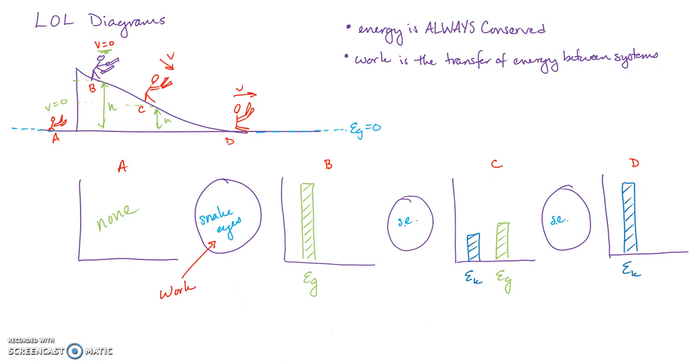I know you guys are thinking 'when are we going to do math?' Well, now we're going to do the math. I left up everything from the LOL diagram, so if you didn't watch that, go watch it again. You cannot solve energy problems without building a good LOL diagram — it's like drawing a force diagram before solving a net force equation.